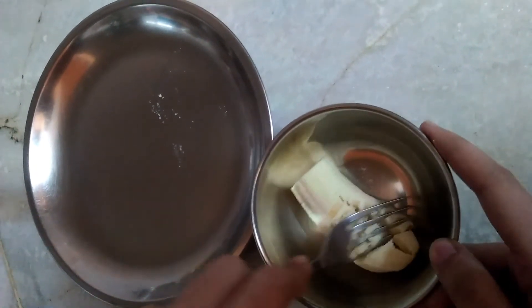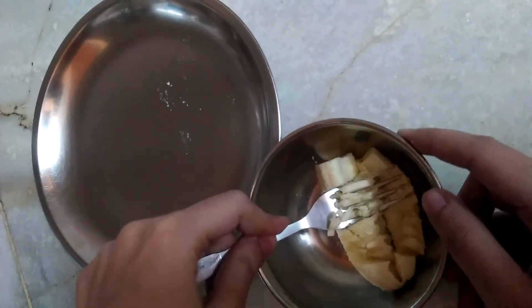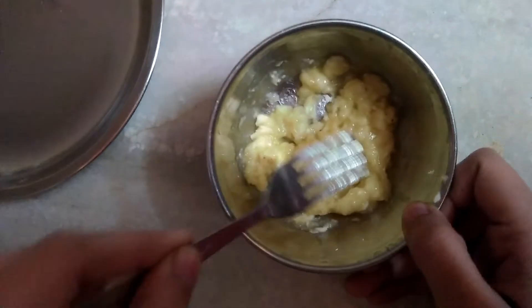Now take half a banana and crush it with the help of a fork, or you can also use a pestle and mortar to crush it. As you can see, we have got this paste.